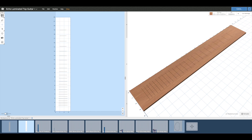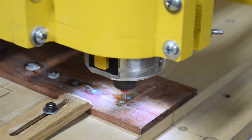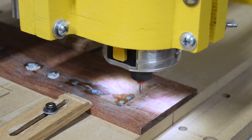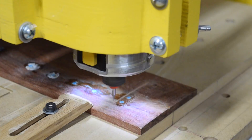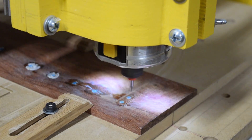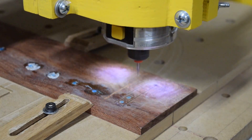Next on the agenda is to cut the fret slots. I'm going to be using a .024 inch diameter two-flute spiral up-cut bit to cut the slots. To do 24 slots will take my CNC machine about 42 minutes to cut, which isn't too bad when you consider how long it takes to cut slots with a hand fret saw. Of course, if you use a saw blade in a table saw specifically designed for cutting fret slots, it can go much faster.